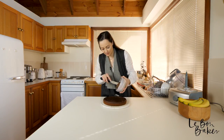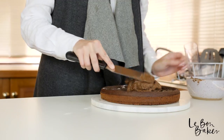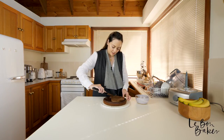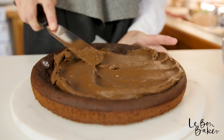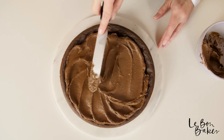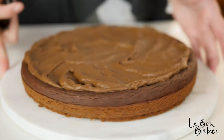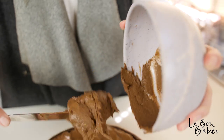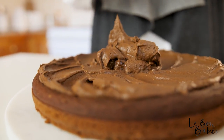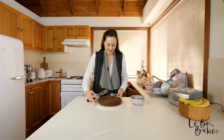I'm just going to spoon this on top — get a lot of it, maybe leave a little bit. All you need to do is smooth that out. We're going to keep this looking really nice and rustic, but smooth it out so that it meets all of the sides. I'm going to scoop out this last bit and put it in the center — might as well use it all up. Plus everyone likes extra frosting. Continue to spread out this beautiful avocado chocolate frosting in a really nice rustic way.